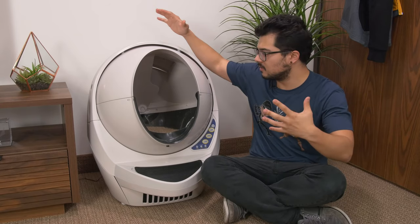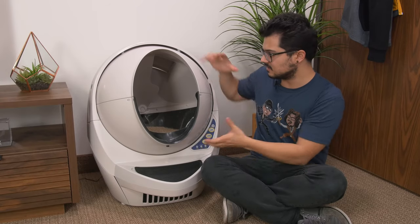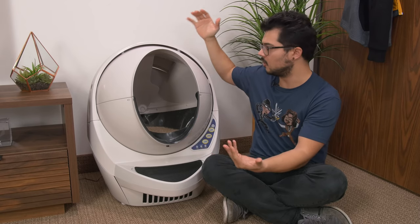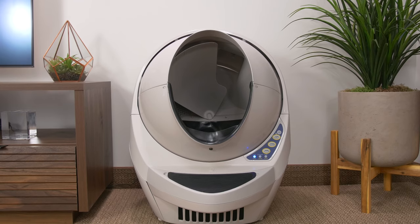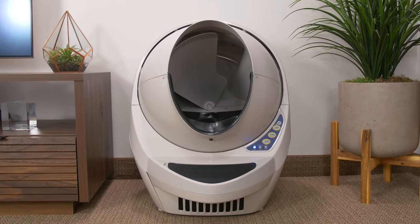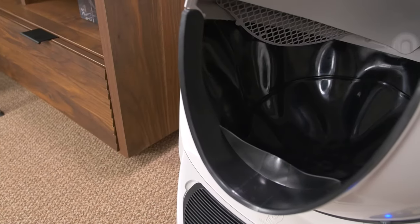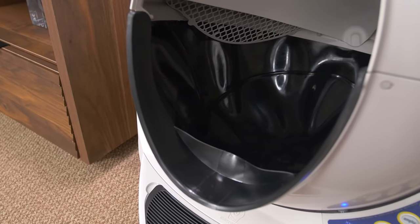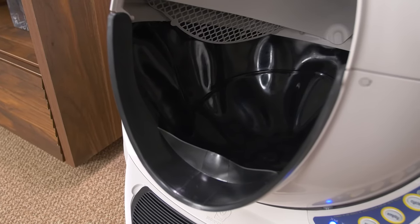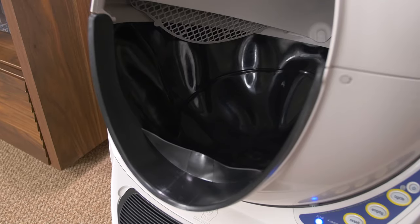Let's talk about what this product looks like. It kind of looks like Kenny from South Park — every time I look at it, that's what I think of. It's got this giant globe, and a plastic bonnet that goes over it. It's pretty much full plastic construction, but very sturdy. The globe is where you put the litter and where the cat does his business. The inside, at least the bottom half where the litter goes, is lined with a really solid rubber. It's very high quality, super durable, easy to clean, and it just seems like it's built to last.